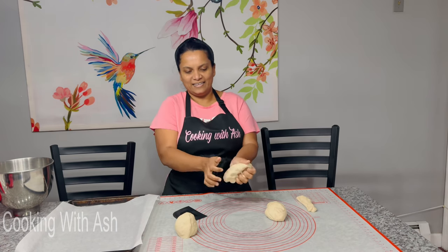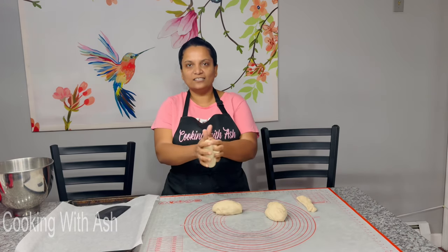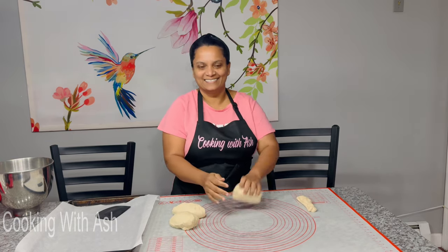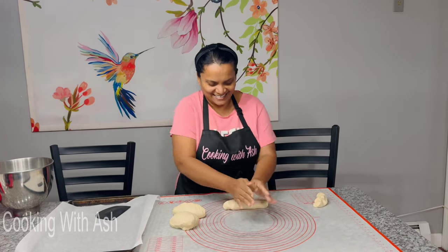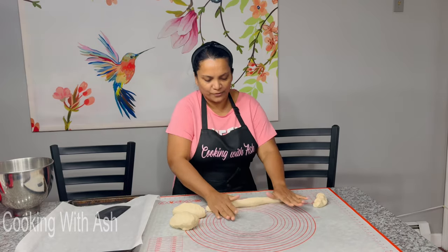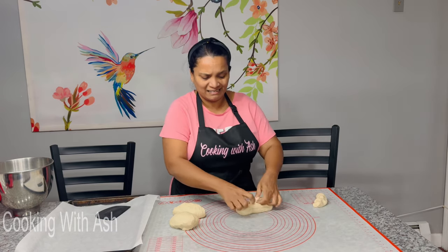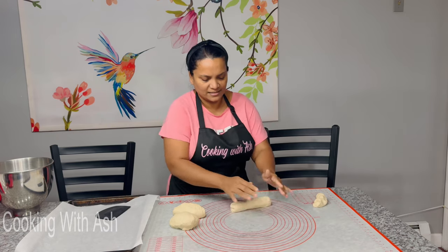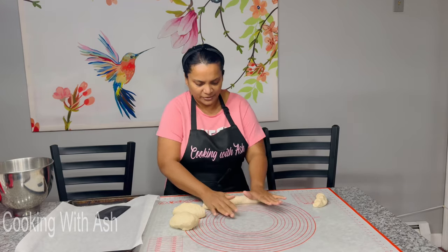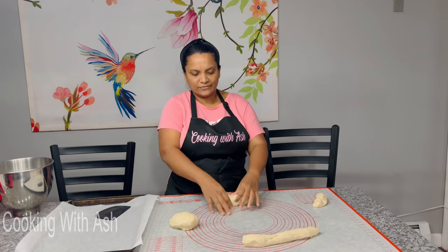We're going to roll each portion out into three long logs to form your plaits or your braids. I like to get them nice and smooth — sometimes they're not perfectly smooth and have a little cracky texture to them. I know I have a little perfectionist side, but if it's not perfectly smooth, it is what it is.